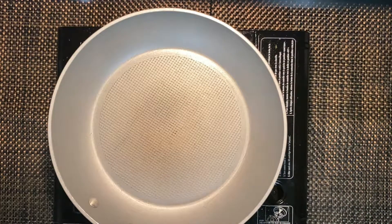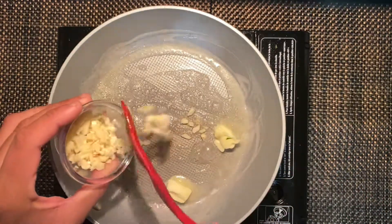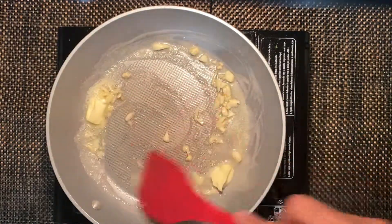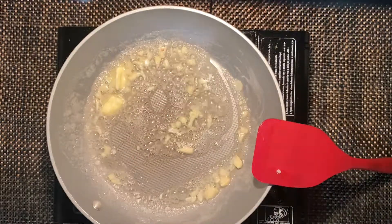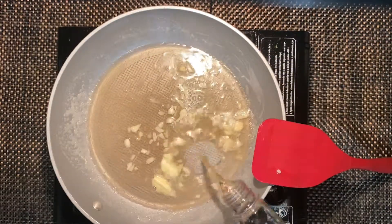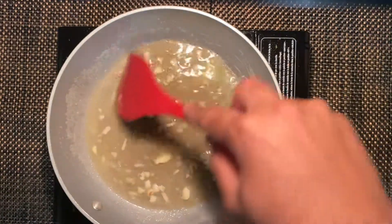We're going to start our sauce and add some butter. Add some garlic and you're just going to caramelize that garlic in the butter. Then add some cooking wine and just let the wine cook out for a minute.